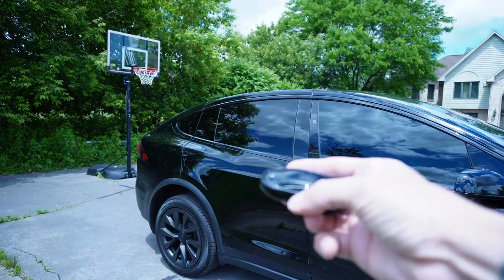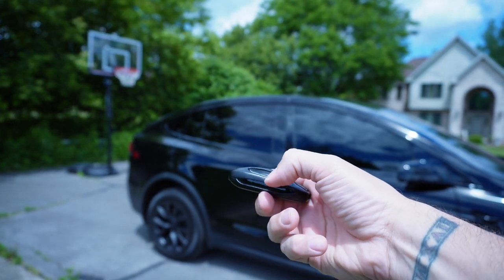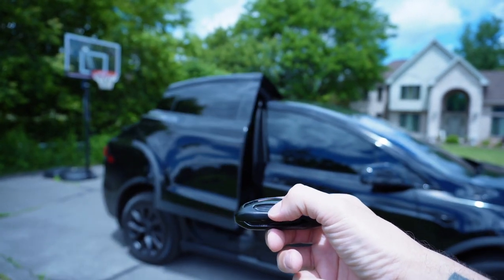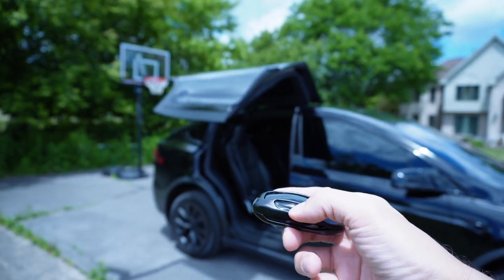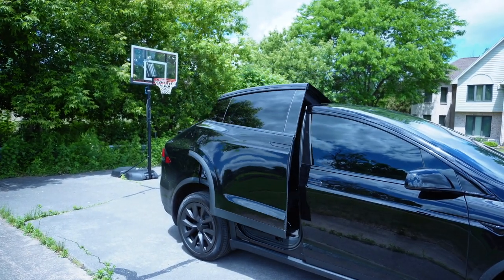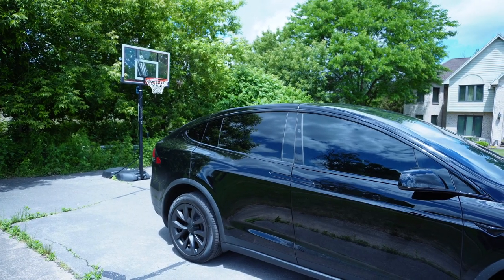Yesterday I tried using the key fob and it didn't work, so let's try it today. Here's the key fob — I'm going to click here twice on the left-hand side. That worked! Let's close it using the fob again. All right, well, that seemed to work.